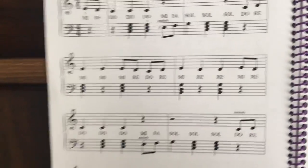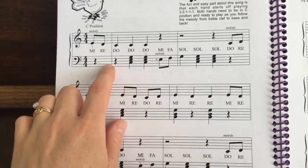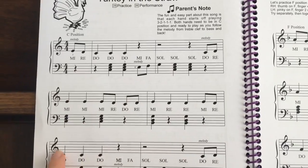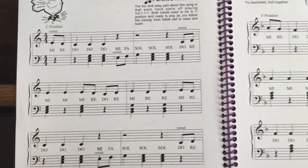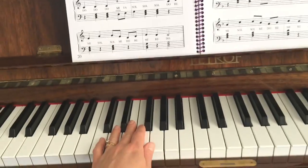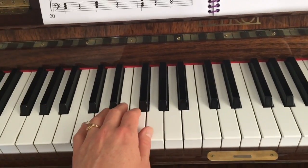One thing to watch for when playing the chord accompaniment is where the rests happen. Sometimes there's a rest on the downbeat or the first beat of the measure. Sometimes we're playing that downbeat and resting on the second beat. So watch very carefully what your left hand is doing. Let's just do only the chords this time and sing the melody and see if we can get it just right.